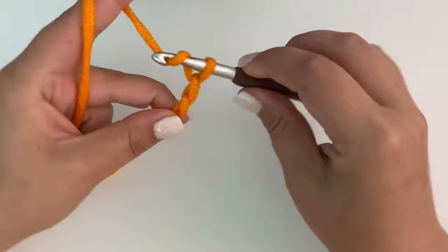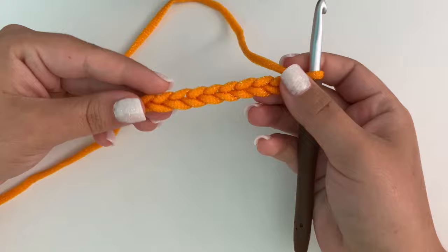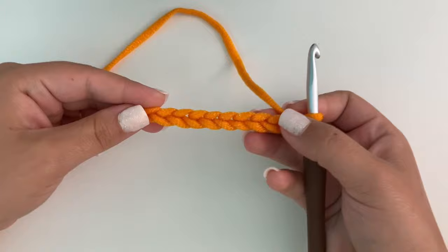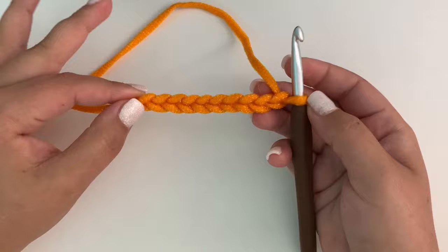So to get started I'm going to chain 10 stitches. Of course you could make them bigger or smaller — add more stitches or take away — and make them as big or small as you'd like depending on what size of scrubby you want. To me this is the perfect size to hold and scrub a pot, pan, or dish. If you want a little bit bigger, feel free to add a few more stitches.